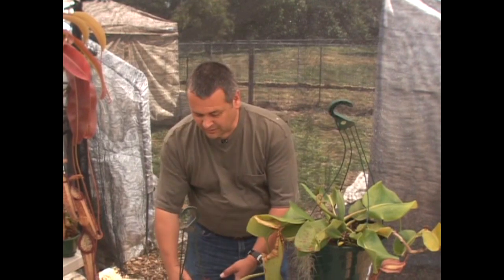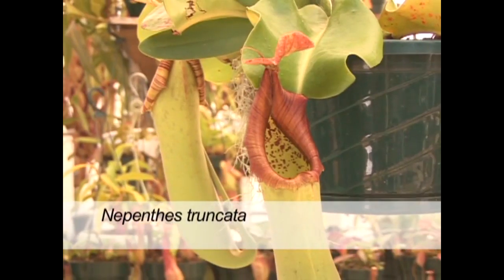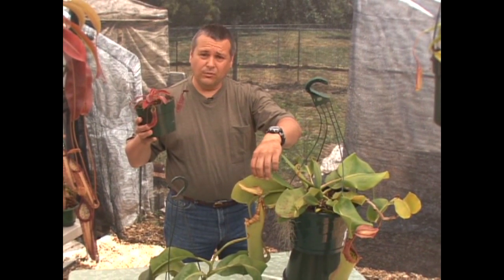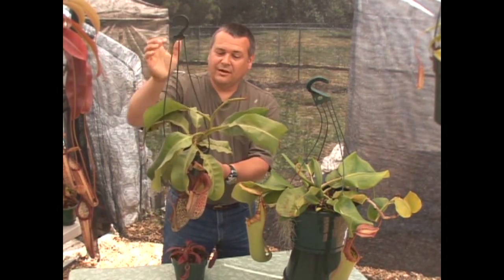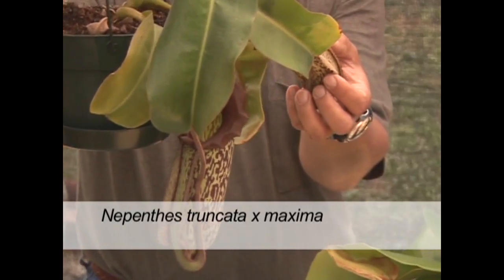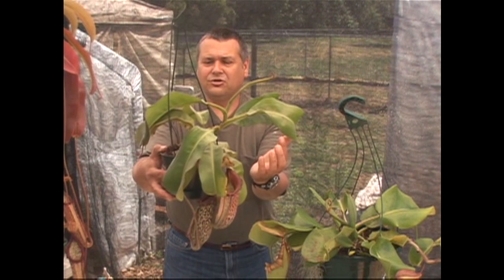Here's a good example — earlier Jacob showed you a Nepenthes maxima, and of course our really giant Nepenthes truncata. If these two plants were in bloom at the same time, and one was male and one was female, you could transfer pollen from one to the other, and when you grew those seeds, you'd get this hybrid between the two species. You can easily see characteristics of both plants — our little hybrid here has stripes like the maxima, plus big thick truncated leaves, just like the Nepenthes truncata.